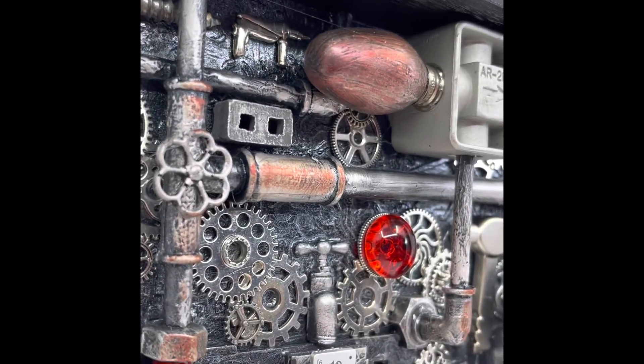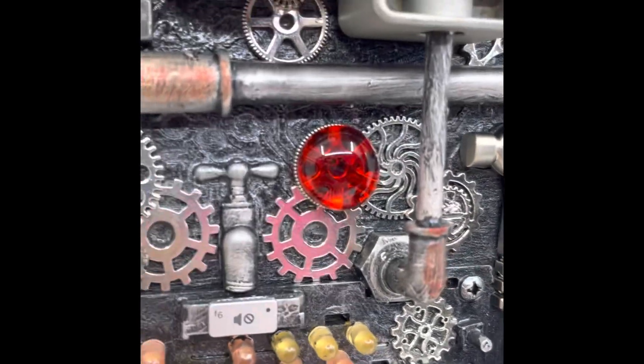So I've got all kinds of different components there. Little hammer, little shed, this one here.